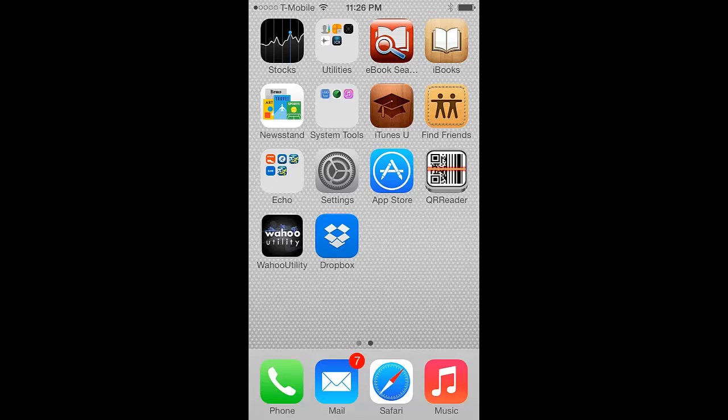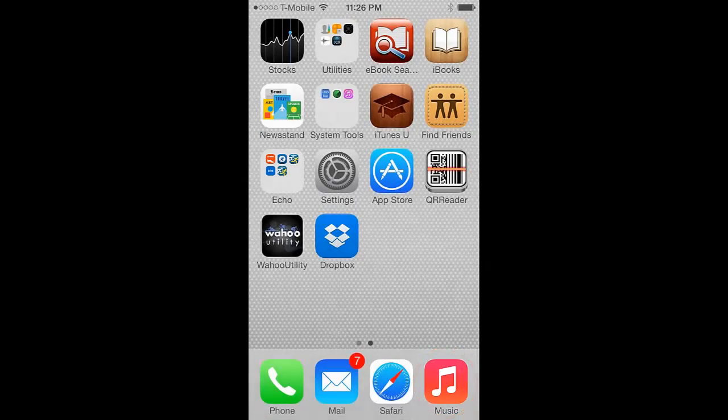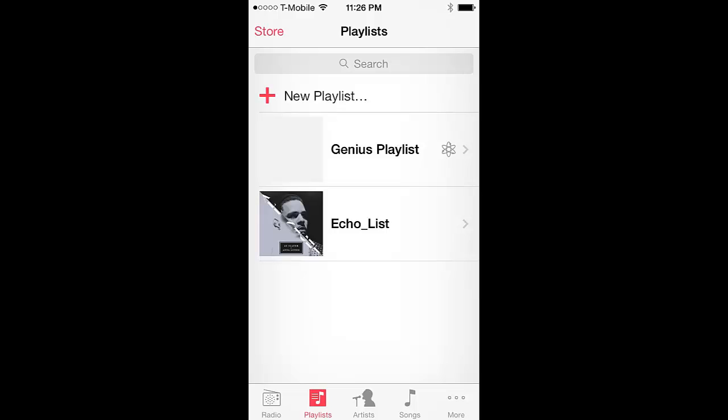The first step is to set up your playlist on your iOS device's music player. From your device's home screen, tap on the Music Player app. The player will open to the last setting it closed with. You can select to play a list from the current playlist or find a particular artist or song you want to play from.